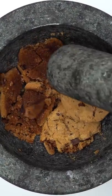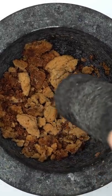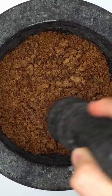Smash, smash, smash. Oh, they're a little crunchy. I hope Santa still likes them.